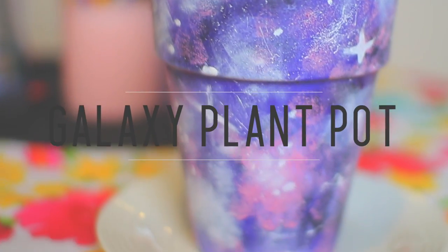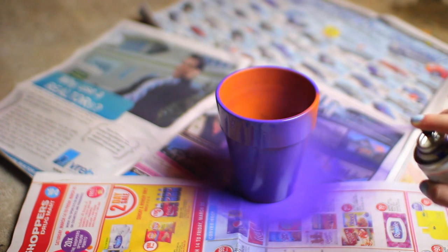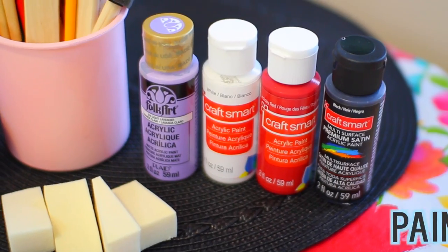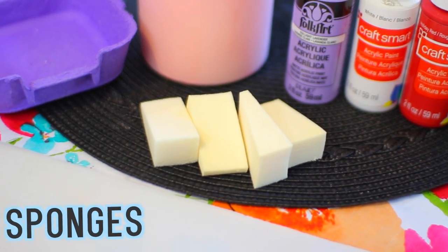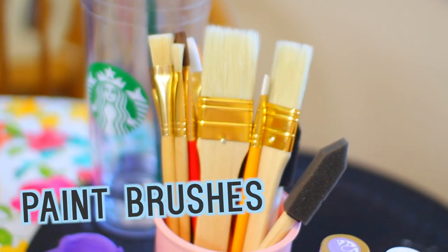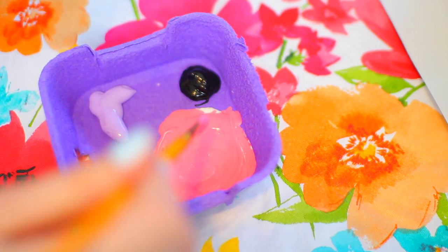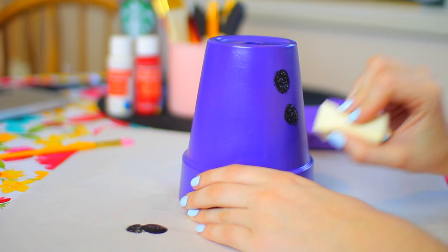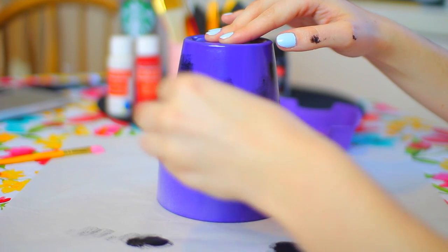Moving on to the galaxy plant pot — you're gonna want to start off with a basic plant pot. I got a taller orange one, but you can use regular size, whatever fits your plant. I started by spray painting mine purple and leaving it overnight to dry — make sure it's completely dry before moving on. You're gonna need purple, white, red, and black paint, some cosmetic sponges, a tray to mix your colors, and some paint brushes.